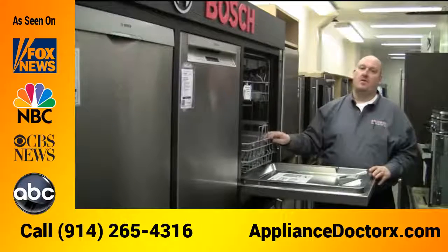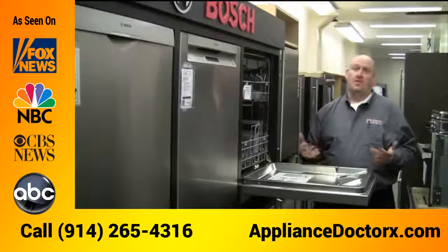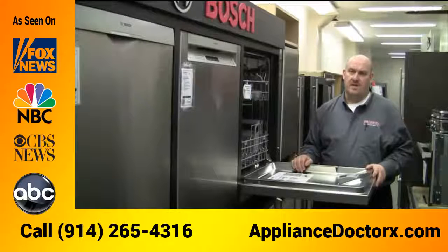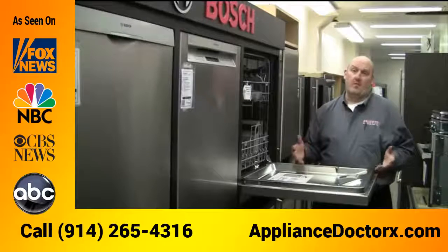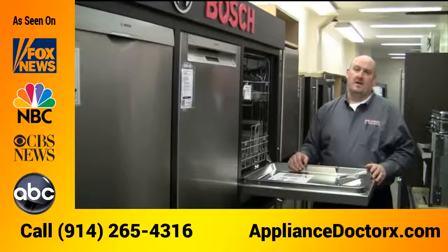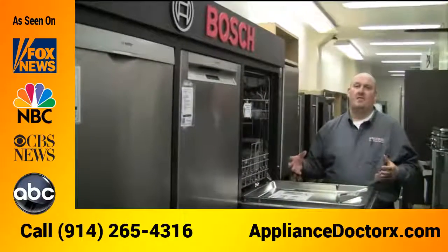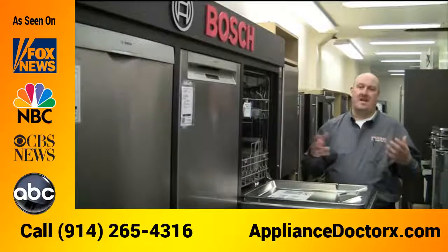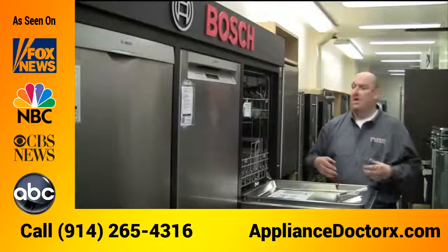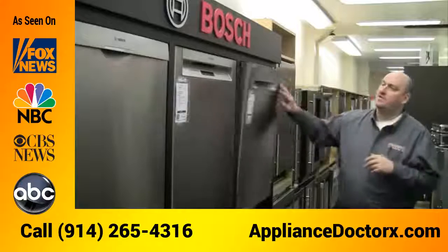The Bosch dishwashers use a three-level wash and they do it with an inline water heater, so any water coming in will be heated up to either 140 or 160 degrees depending on the cycle you set. The hotter the water, the cleaner the dishes. Other brands that use a heating rod at the bottom only add about 10 degrees, so if your water comes in at 100 degrees you're only getting a 110-degree wash, whereas Bosch gives you a 140 to 160-degree wash.